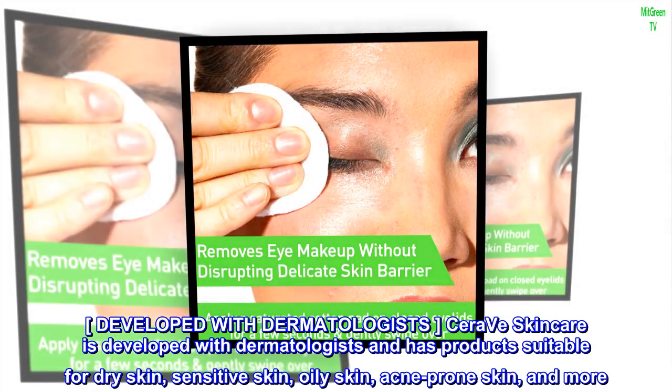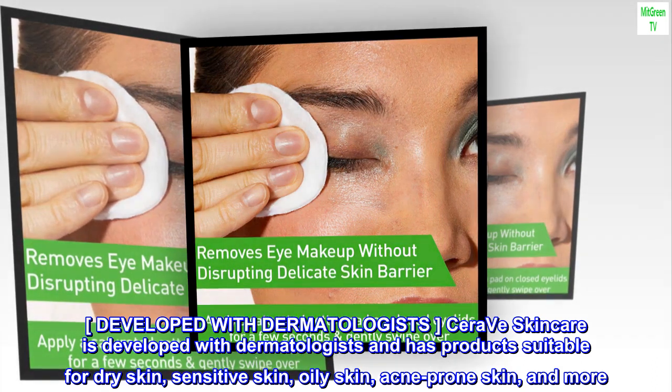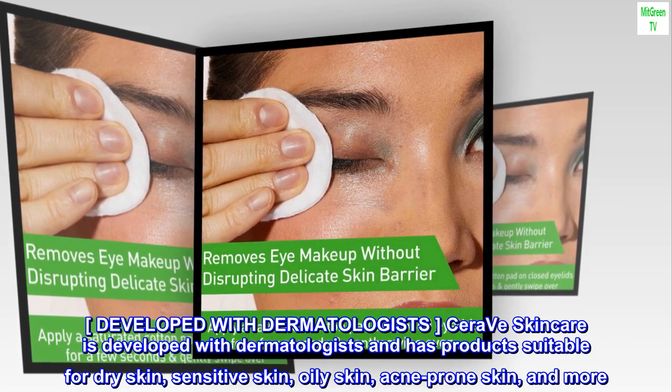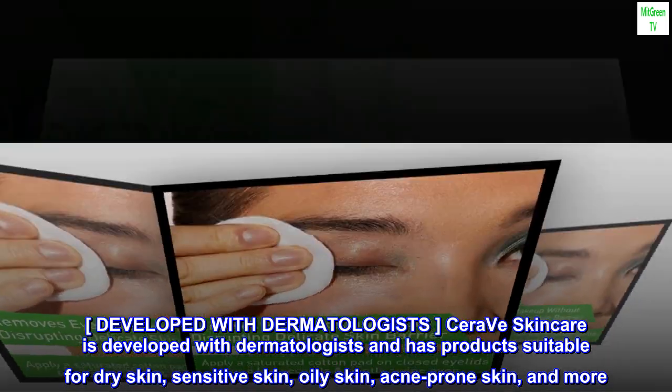Developed with Dermatologists. CeraVe Skincare is developed with dermatologists and has products suitable for dry skin, sensitive skin, oily skin, acne-prone skin, and more.